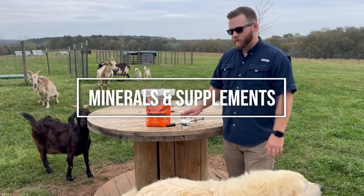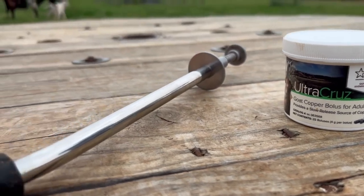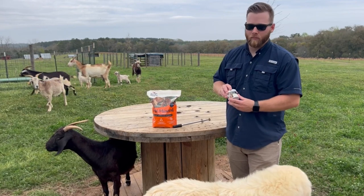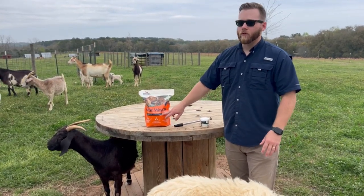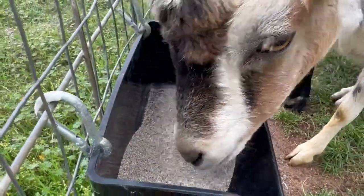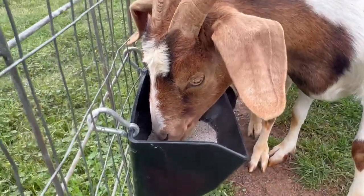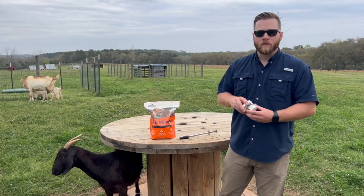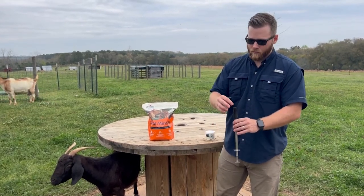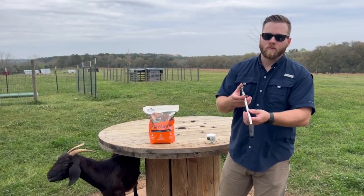Now let's talk about minerals. There are two kinds: loose mineral and copper bolus. Goats need both — the copper bolus cannot replace the loose mineral and vice versa. The loose mineral is fed free choice, meaning you always have it out and they go to it whenever they want. I have a small feeder box from Tractor Supply or Rural King. The copper bolus you administer directly — place it in a bolus gun, add a little peanut butter so it doesn't come out, put it in their mouth as deep as possible, and shoot it down.